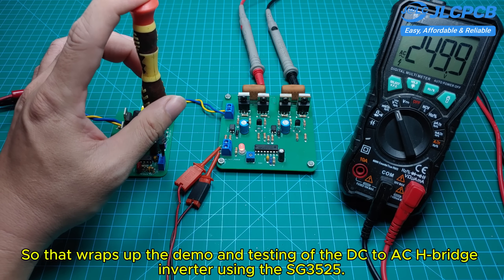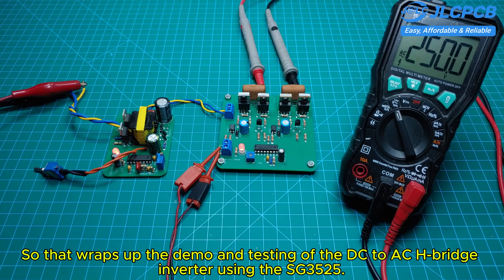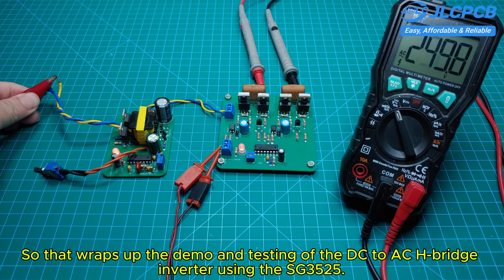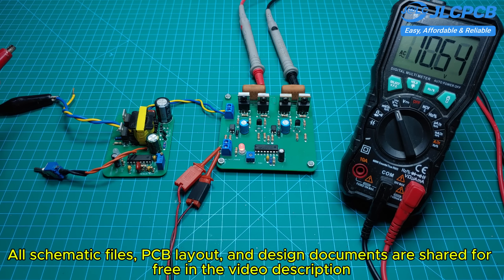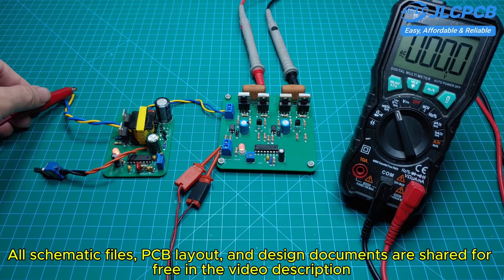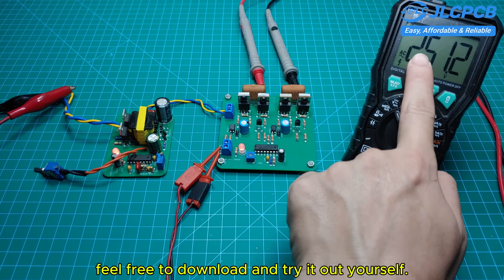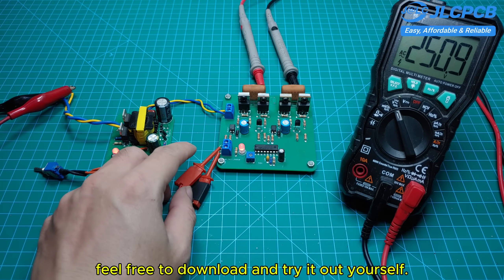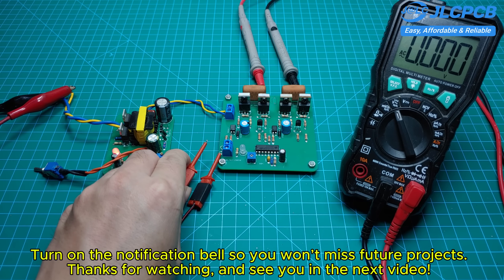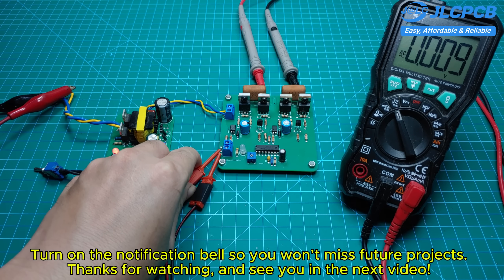So that wraps up the demo and testing of the DC-to-AC H-bridge inverter using the SG3525. All schematic files, PCB layout, and design documents are shared for free in the video description — feel free to download and try it out yourself. If you found this video helpful, don't forget to like, subscribe, and turn on the notification bell so you won't miss future projects. Thanks for watching, and see you in the next video!